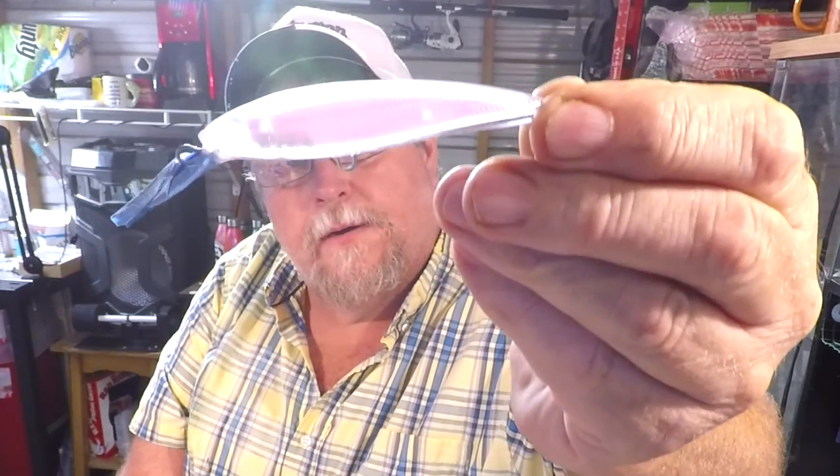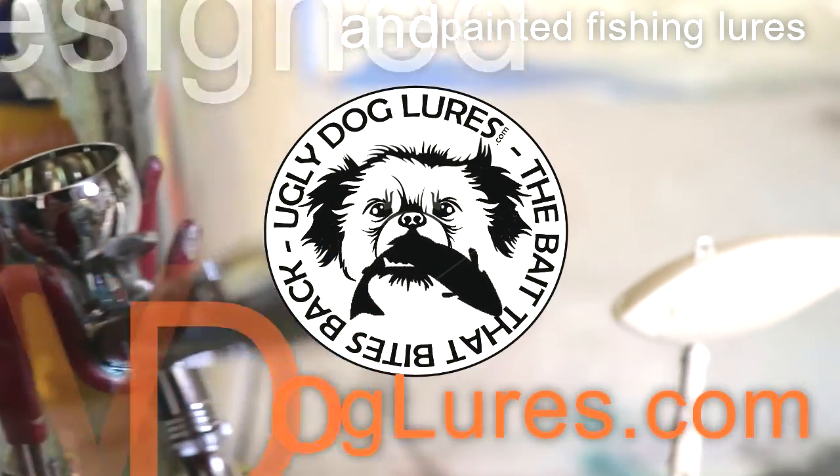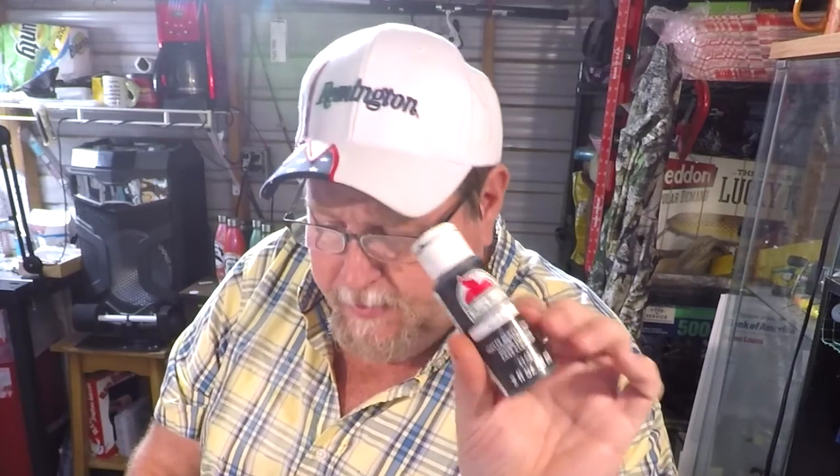We're going to be doing something a little different — we're going to do what they call a holographic lure, and the holograms are on the inside of them. We're going to be doing two tonight and we're going to play with a different paint. We're going to play with Createx paints. The first color we're going to be shooting is going to be this pearl green.